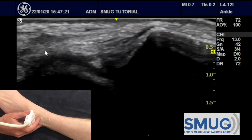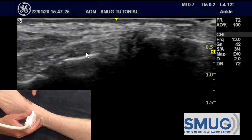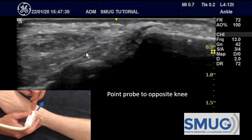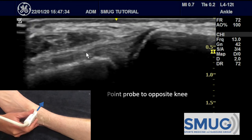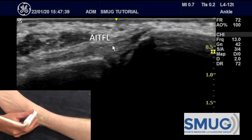We then move back up proximally until we see the distal end of the tibia, and then the key thing is to angle just this end of the probe — we're actually fishtailing the probe, this end up towards the opposite knee — and you can see nicely the AITFL going between the two bones.